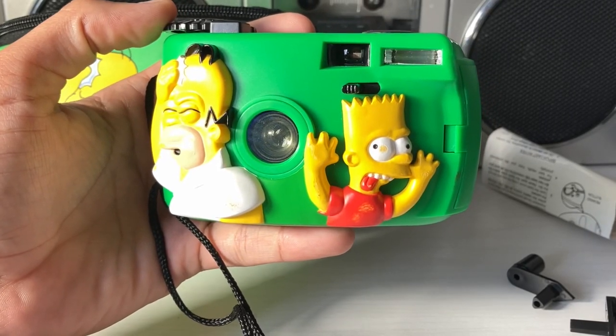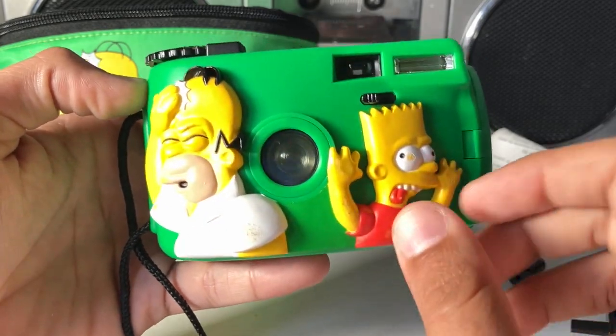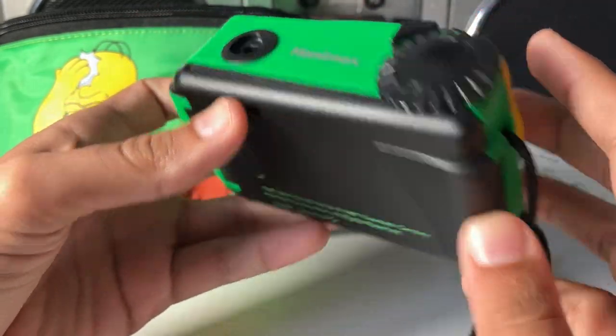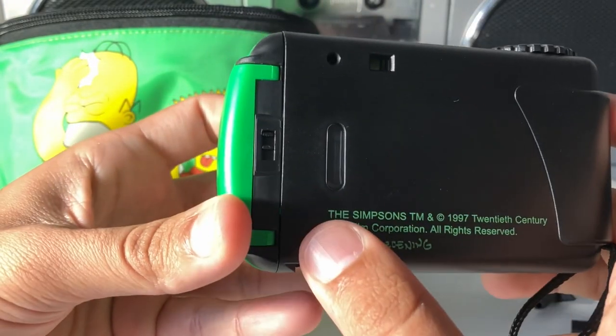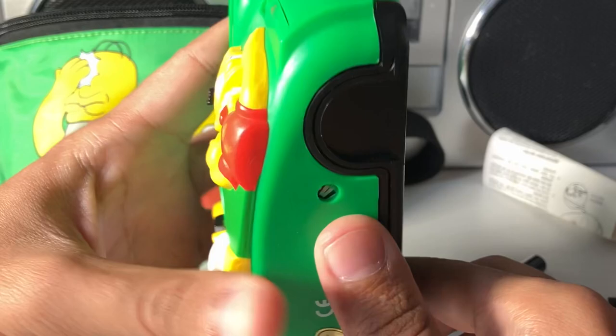Here's a film camera that you definitely don't see too often. This is the Hanamax 35mm Simpsons camera. You can see the characters on the front there. Hanamax was a company that would import cameras into Australia. As far as I know, this is one of the very few officially licensed Simpsons cameras, but definitely hands down the coolest.